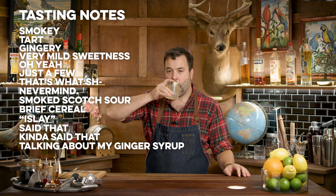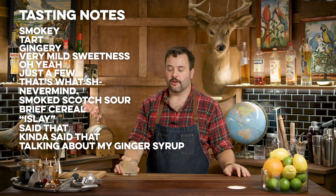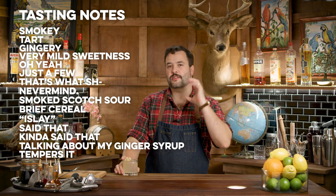It's getting better the longer it sits in the glass — a lot more balanced now. Very pleasant, sweet, sour kind of whiskey sour thing going on with the honey and the lemon. It's a lovely drink.